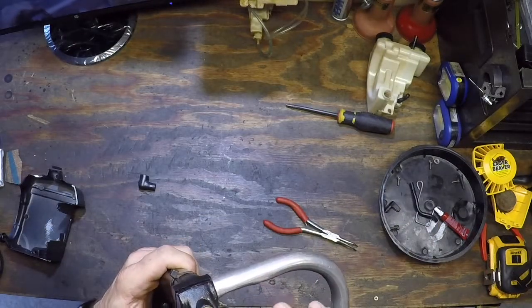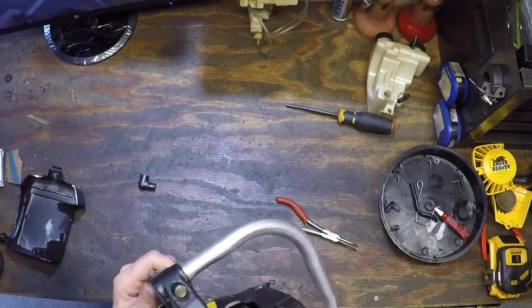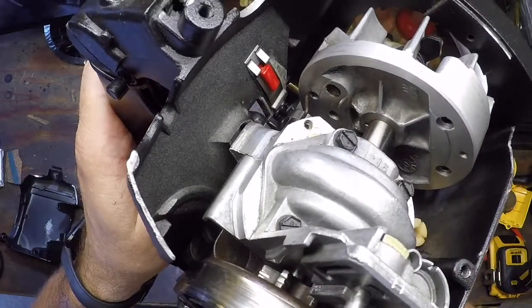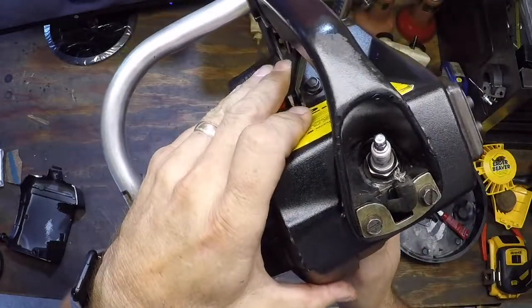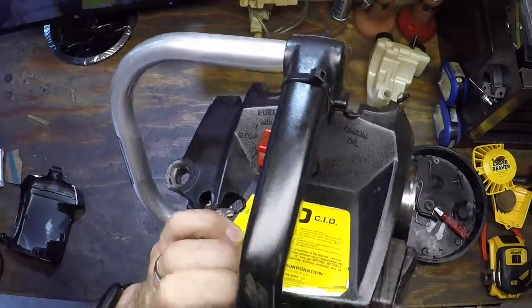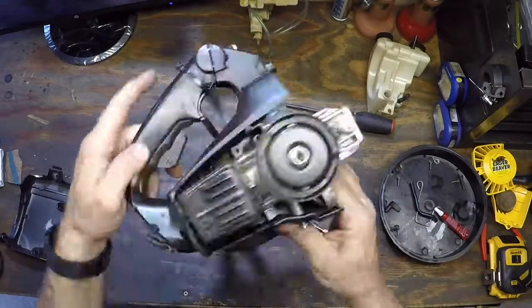A bit of throttle. Let's rotate this around. So your throttle is magnetized to the flywheel — get that up in position. Spark plug is in there. Spark plug boot — push this down, make sure you have enough clearance. Pretty much we're in.